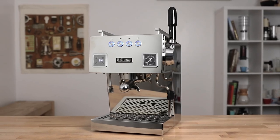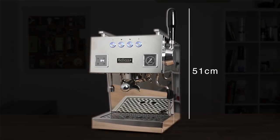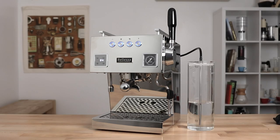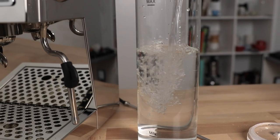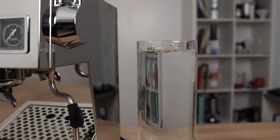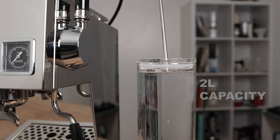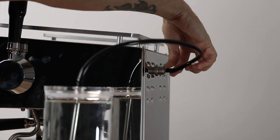Taking a look at the dimensions of this capable machine, the Bologna stands at 51 centimeters high, is 27 centimeters wide and 30 centimeters deep on the bench. You won't have any issues with headspace above the machine to access the water tank, as it uses an external water tank made from glass with a capacity of two liters. This plugs straight into the back of the Bologna and can also be plumbed into the mains water supply through this same point.